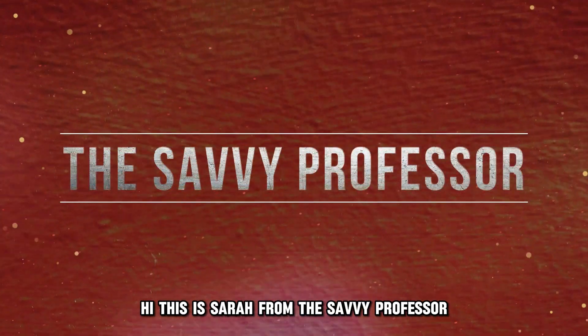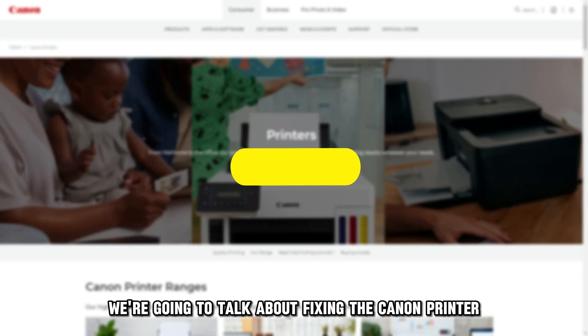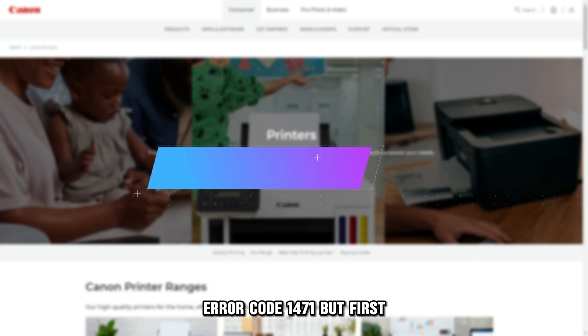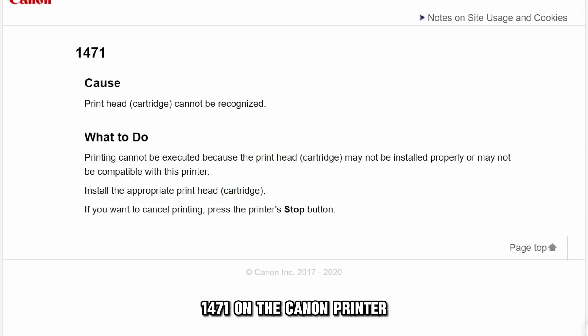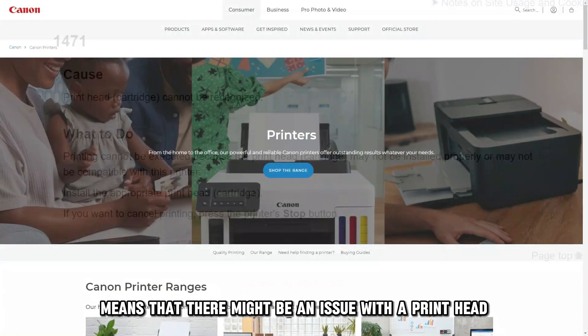Hi, this is Sarah from The Savvy Professor, and in today's video, we're going to talk about fixing the Canon Printer Error Code 1471. But first, what does this error code mean? The error code 1471 on the Canon printer means that there might be an issue with a printhead.